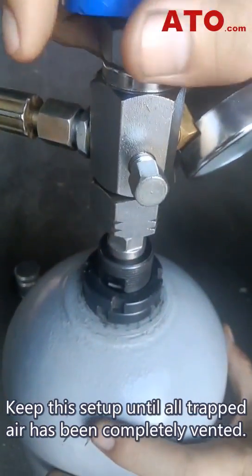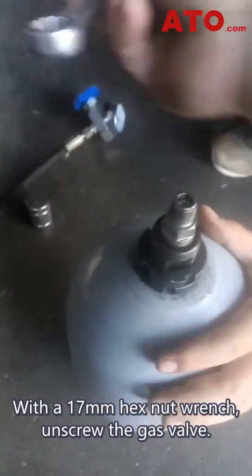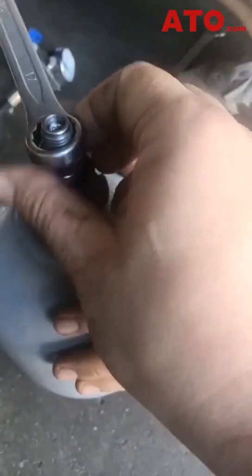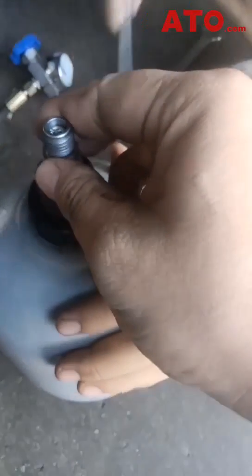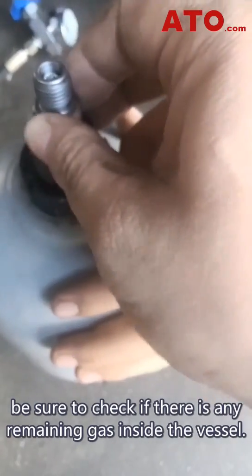Keep this setup until all trapped air has been completely vented. With a 17mm hex nut wrench, unscrew the gas valve. When removing the valve, be sure to check if there is any remaining gas inside the vessel.